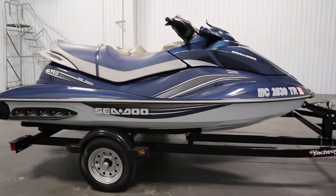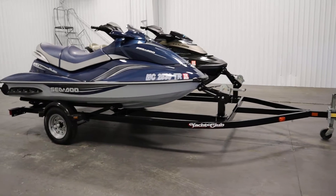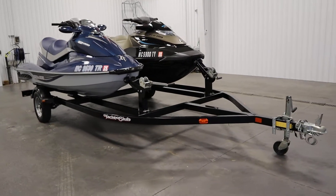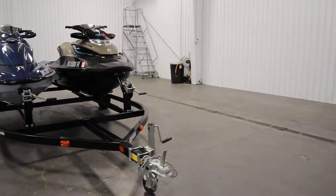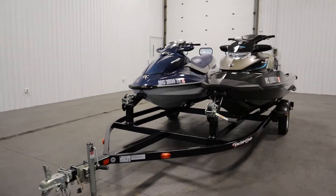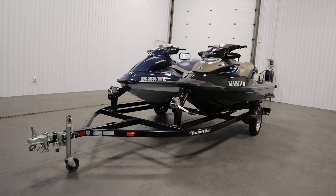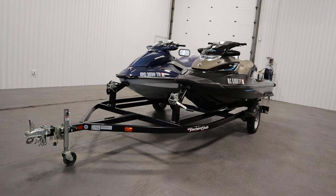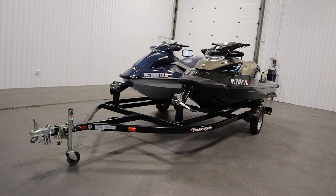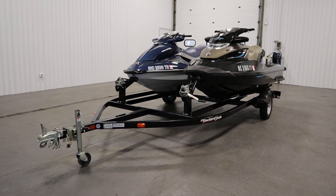These watercraft come on a Yacht Club two-place PWC trailer with 12-inch wheels and composite fenders. Once again, these were a super clean 2016 Sea-Doo GTX 215 Limited and a 2009 Sea-Doo GTI SE 155. Thank you for watching and have a great rest of your day.